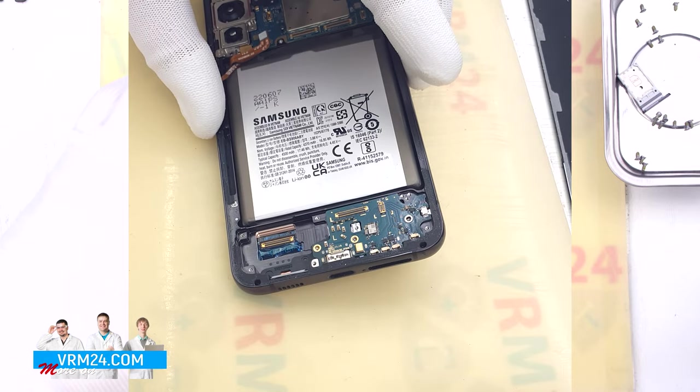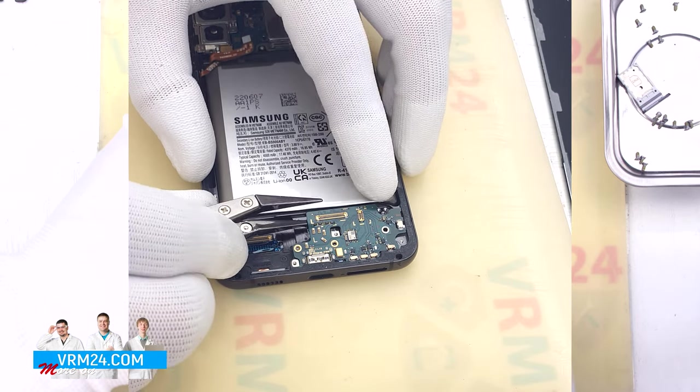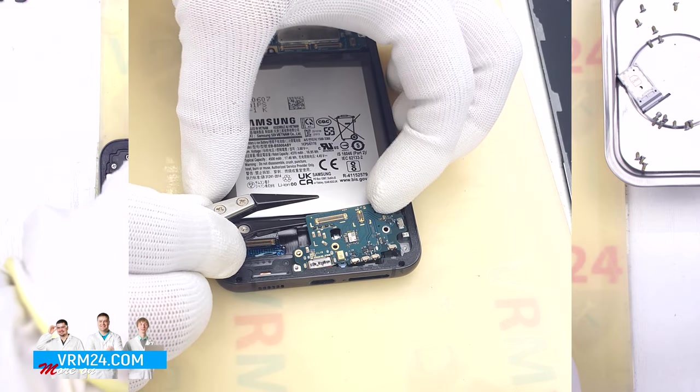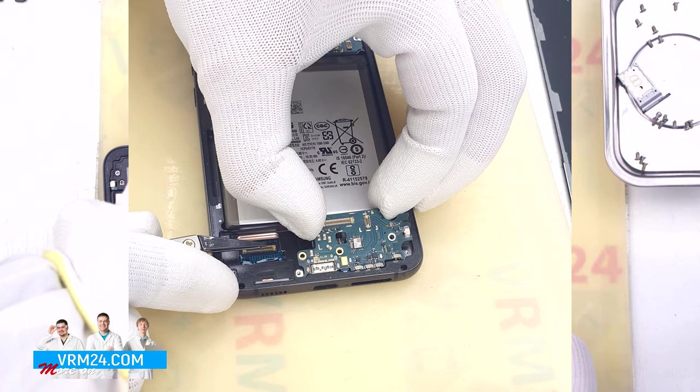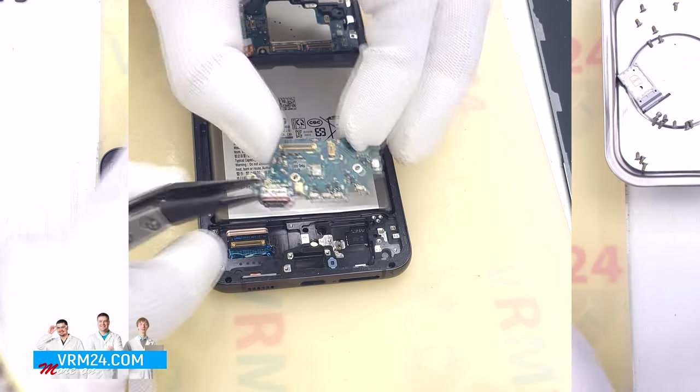We use tweezers to find the right place where we can hook and lift the subboard. We have to be careful because the subboard is recessed into the display frame. We remove the subboard.